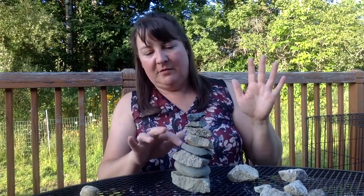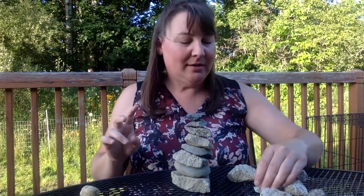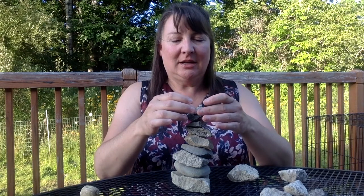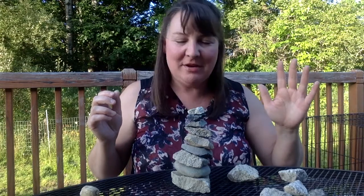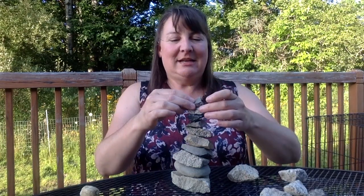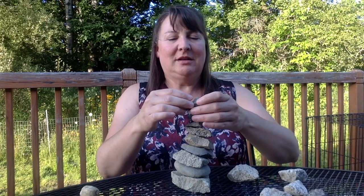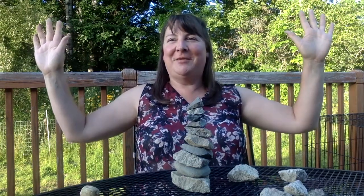One, two, three, four, five, six, seven, eight. I only need two more. Can I do it? Nine. Oh, which rock is gonna help me out here? Let's see. I'm knocking them all. So close, so close. And ten — there we go!